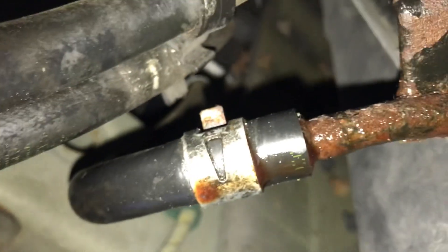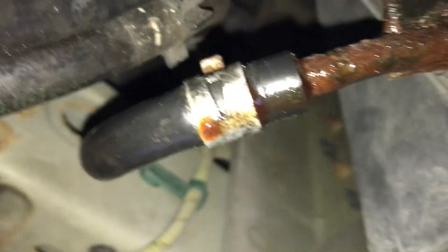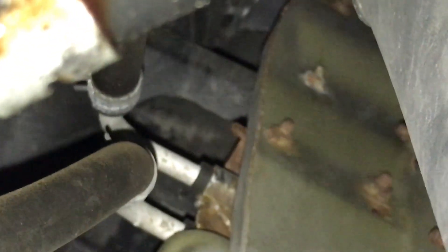It looks like it's just regular hose clamped on with these spring clips, so maybe it's a good idea. Looks like it's another spring clip up there. Hard to get on the video, but you can see the other line.